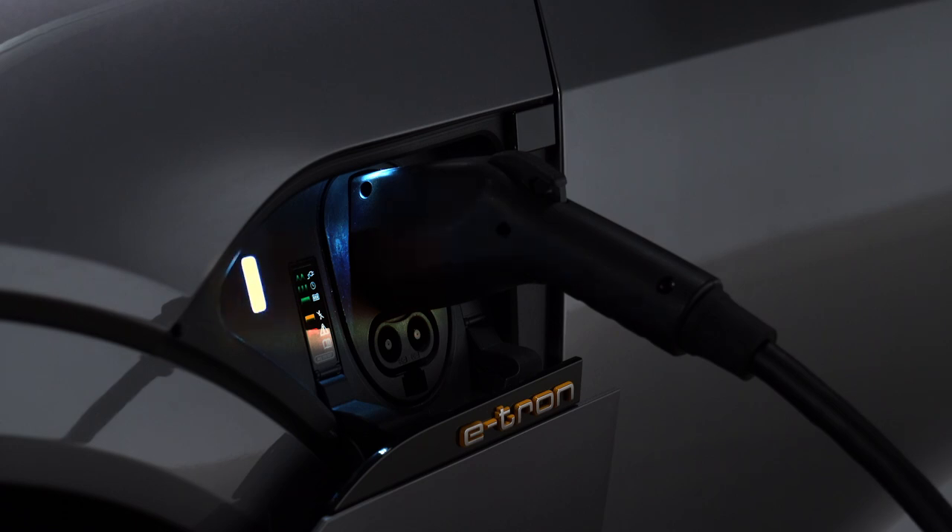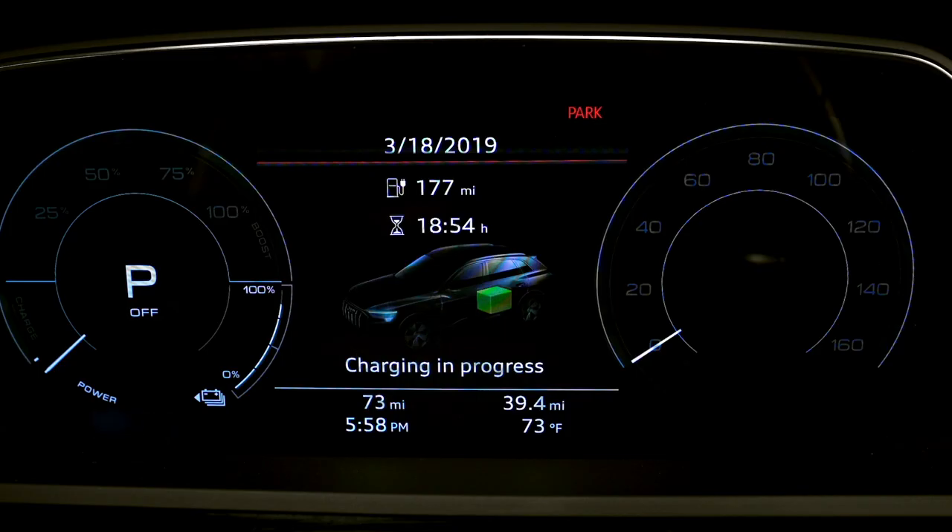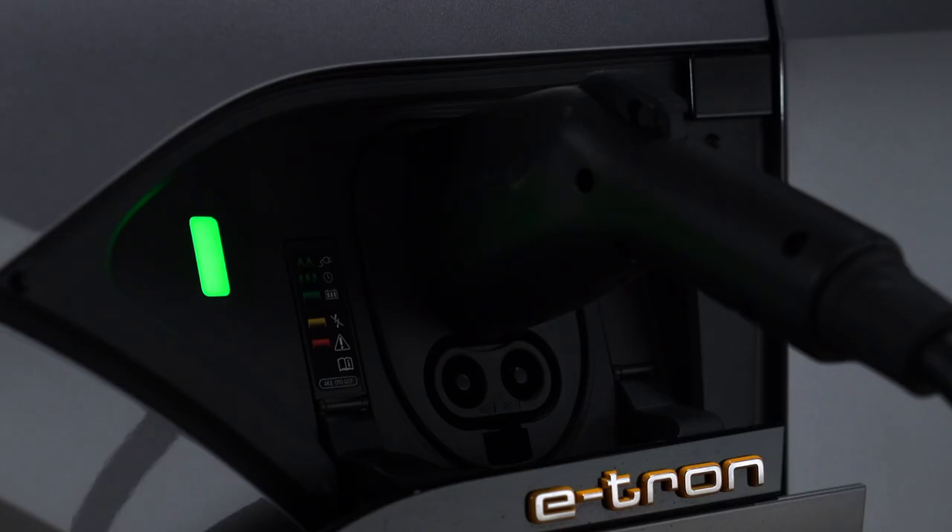The light to the left of the port will glow white when the vehicle is communicating with the charging station, and pulse green when it is charging. An indicator will also pulse in the instrument cluster, along with an indicator for the remaining charging time. When the vehicle charge is complete, the light will be solid green.